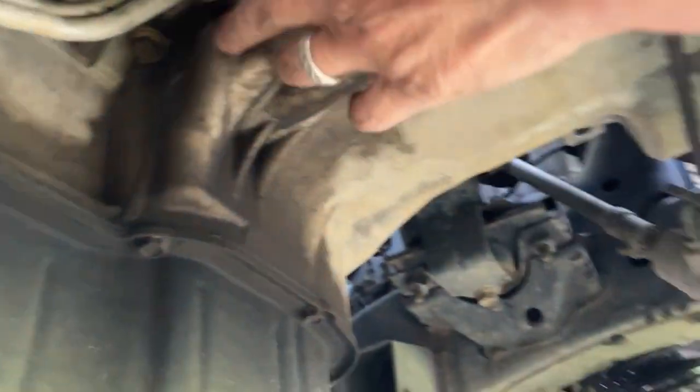First and foremost, look under here. Your bottom line right here — that's your return line, and that's going to be the coldest. Your transmission return line is the bottom line.